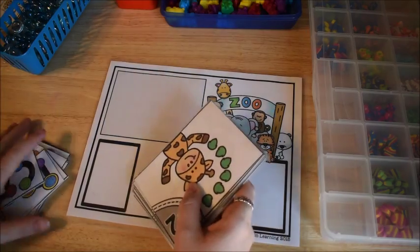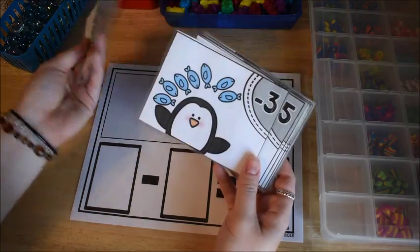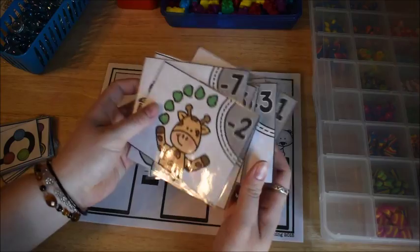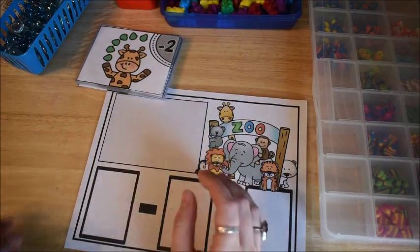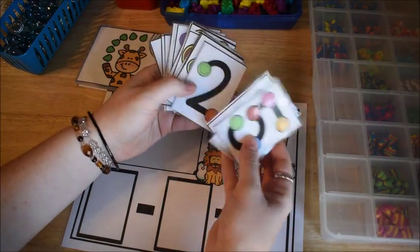It has a zoo theme to it. There are cards that look like this — we've got giraffe, monkey, penguin, and elephant. So we have some zoo animal cards here and then we have a handful of our touch point cards here as well.